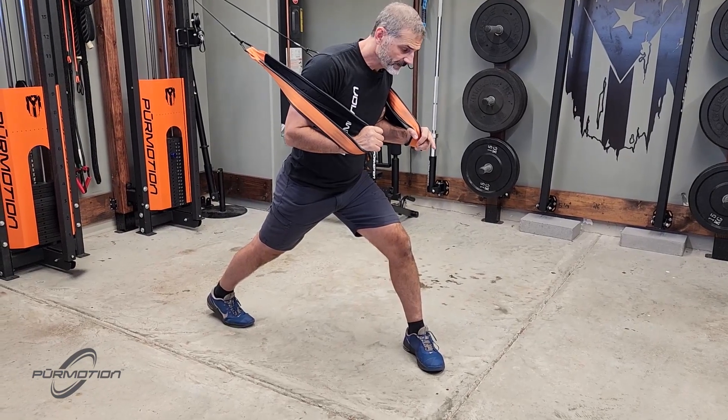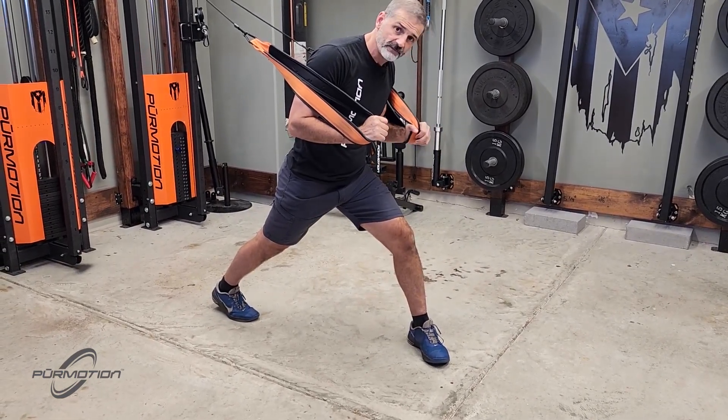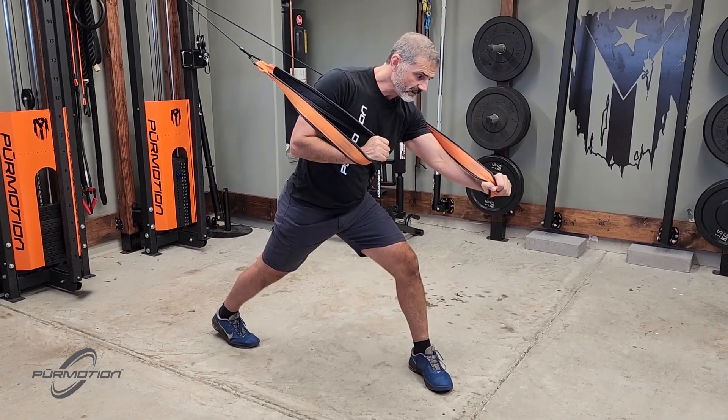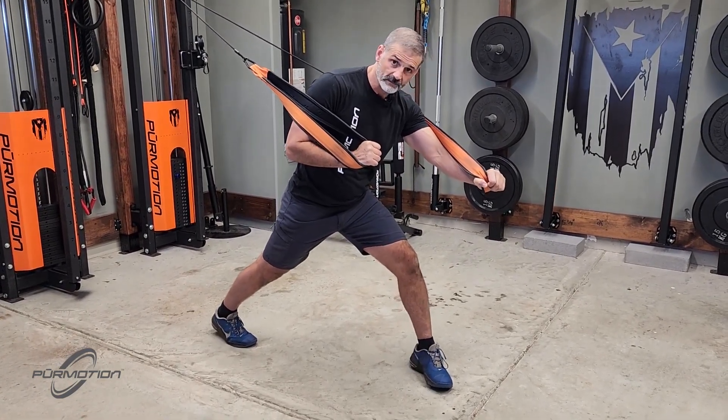Extend whatever arm is on the same side as the front foot. For instance, I've got my left foot forward, so my left arm goes in front.